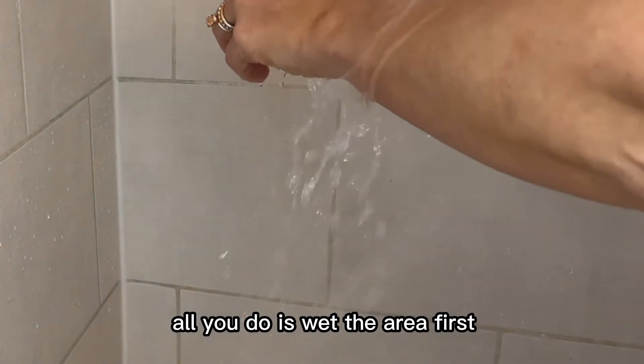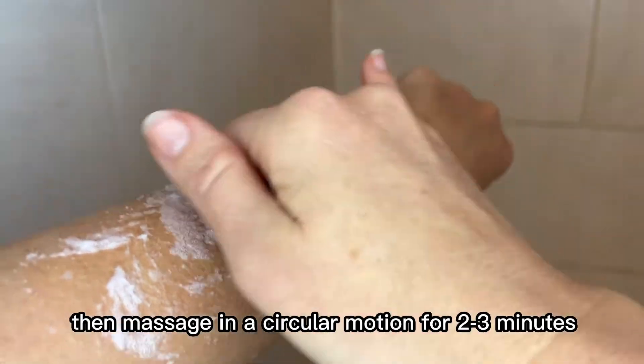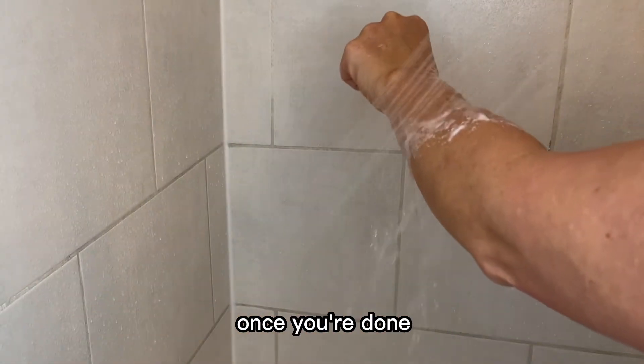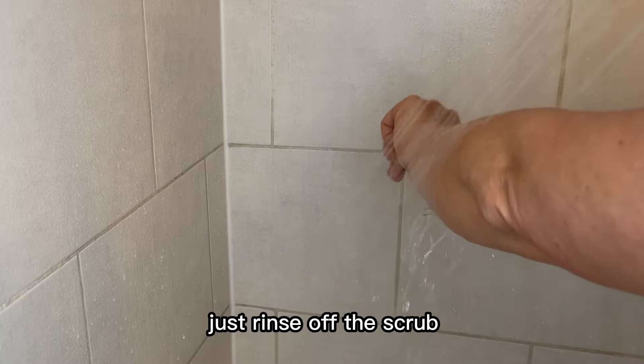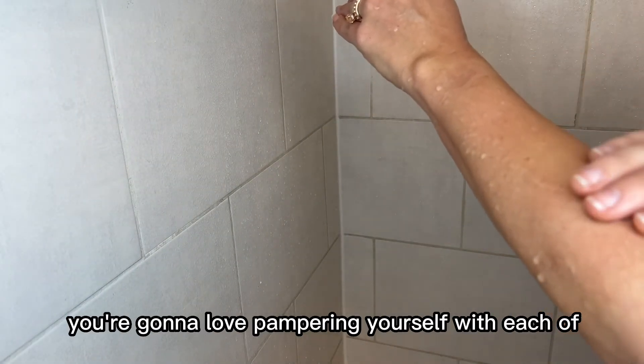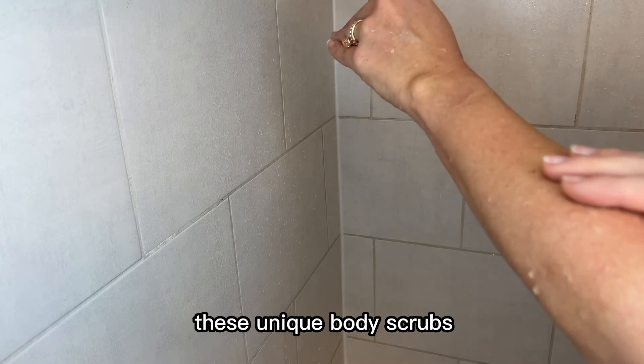To use the scrub, all you do is wet the area first, then massage in a circular motion for two to three minutes. Once you're done, just rinse off the scrub and your skin will be silky smooth. You're gonna love pampering yourself with each of these unique body scrubs.